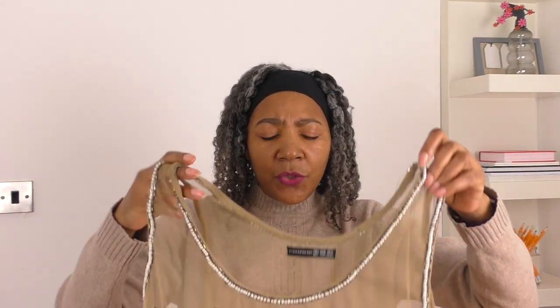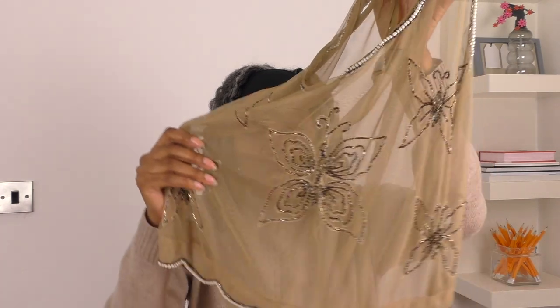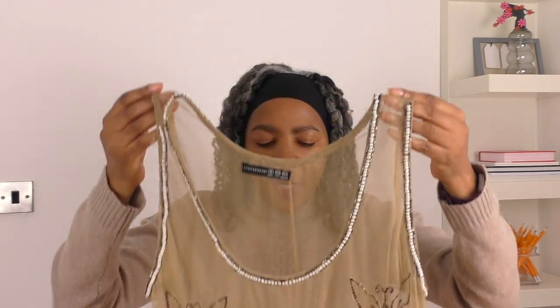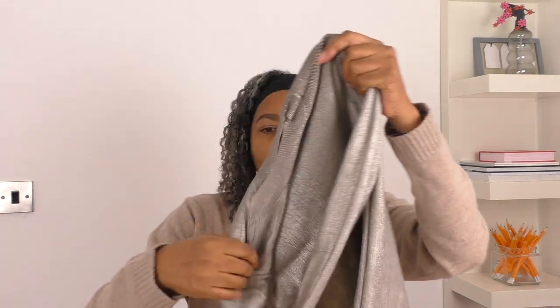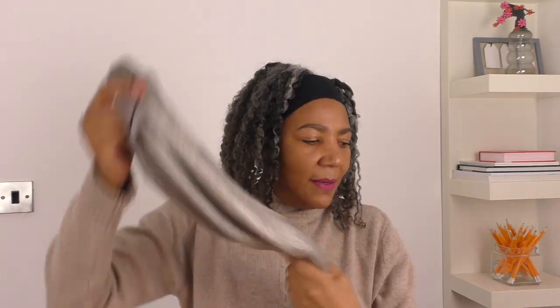I am going to be refashioning this top. It's going to be a simple tutorial and there's not much sewing involved. The reason I was drawn to it was the sequins and also this butterfly detail. I was thinking of mixing it with this other top, but I've given it some thought and I don't think it will work. So I'm saving that for another project and we're just going to focus on this top.